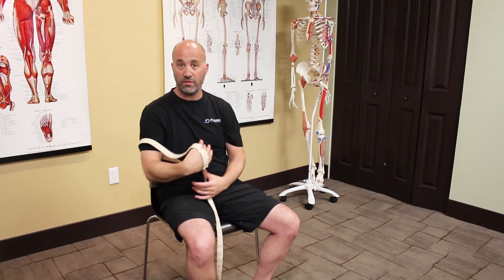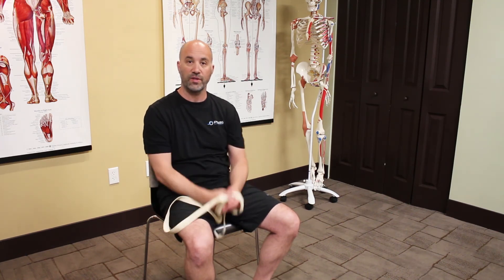Multiple passes — 10 to 12, something of that sort. Nice and slow, no pain as you're doing this. Increasing this range of motion is really, really easy. See how it works for you.